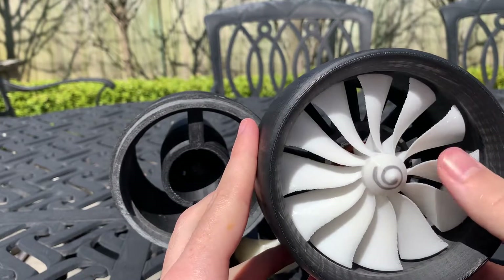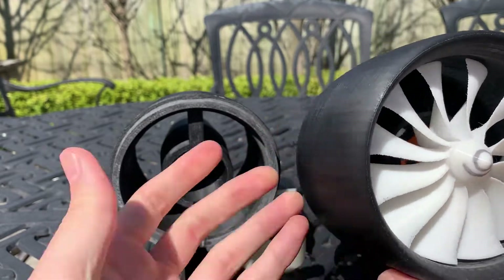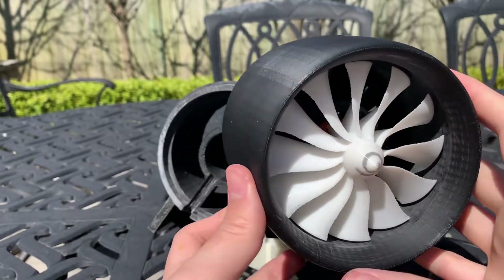This is made out of polycarbonate so it's just a little bit stronger, lighter, and can handle higher temperatures. That's just what I wanted to print it out of.